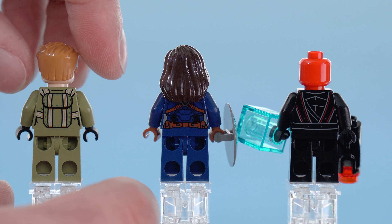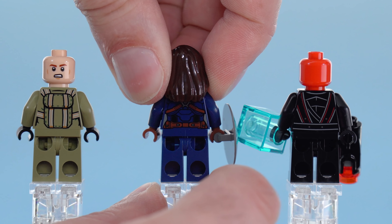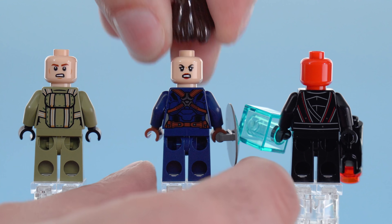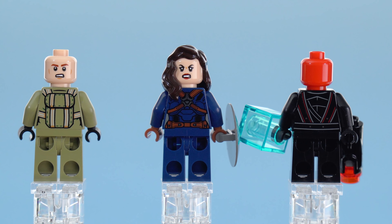Looking at these around the backs, the back torso prints are very good. And you do get an alternate face there — which is probably a better one to look at — framed up with the hair as well.